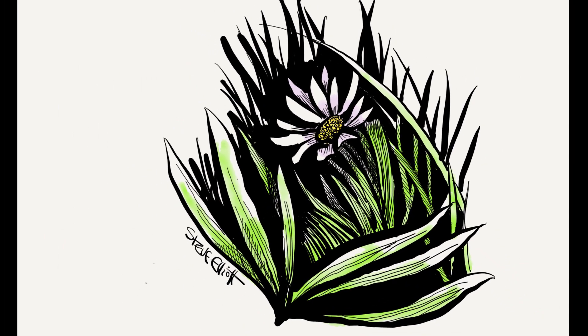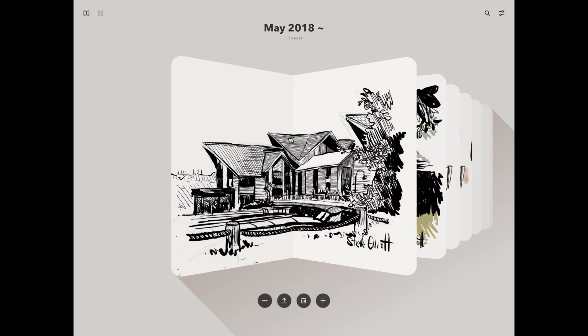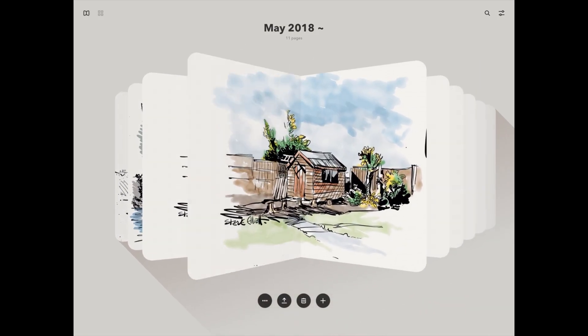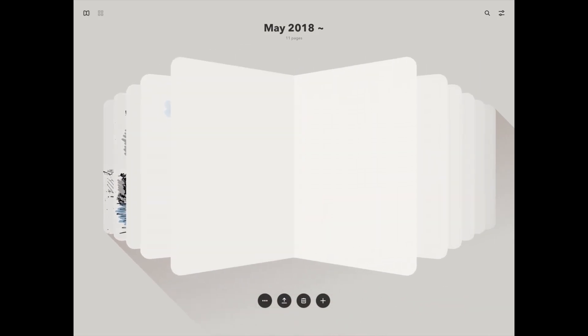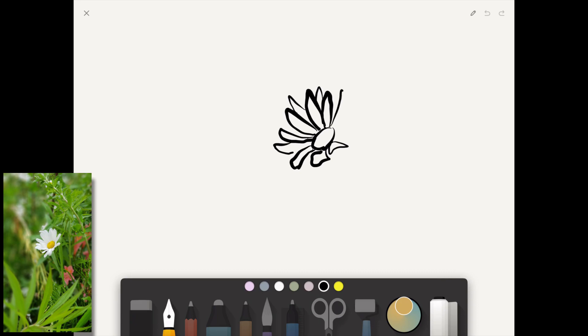Today I'm drawing negative shapes. Hi everyone, Steve Elliott here again with my favorite sketching app, Paper by 53. This is actually the second time I've done this drawing — the first attempt I wasn't too happy with. I struggled because I didn't really know where I was going with it, and the drawing method was a bit atrocious.